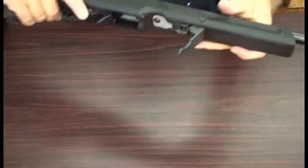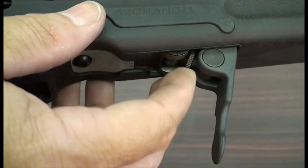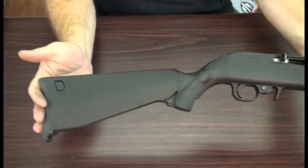Adjusting the tension of the adjuster here — it's righty tighty, lefty loosey — so I'll go a little tighter on this. Toggle over nicely. There you go, all installed.